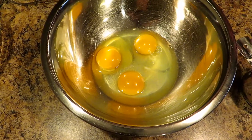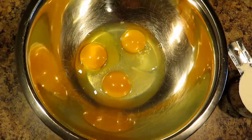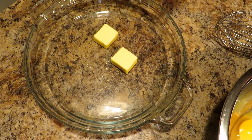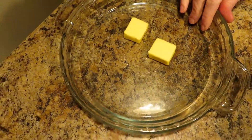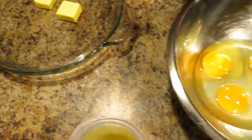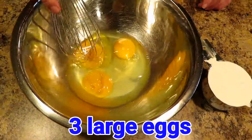You want to preheat your oven to 375 degrees. You'll want a pie plate — you can also use a 9 or 10 inch skillet, but most of the time I prefer a pie plate. This one is a regular deep dish, about 9 and a half inches. I have two tablespoons of butter in it, and I'll show you what we do with that as soon as I get these eggs whipped up.